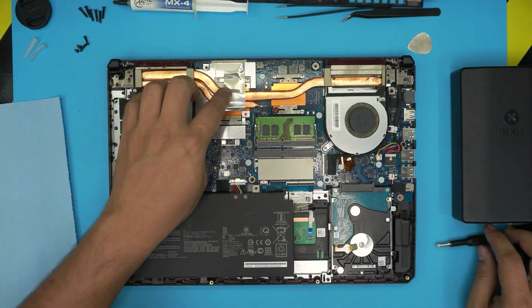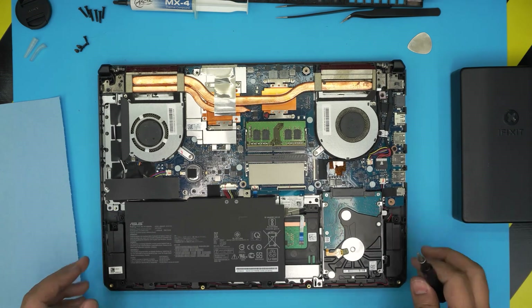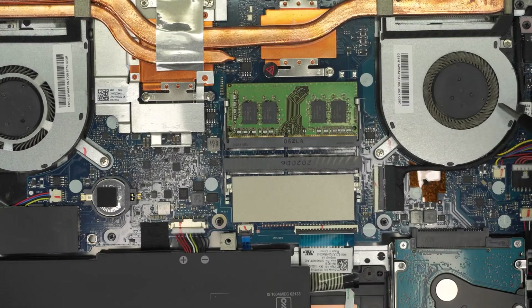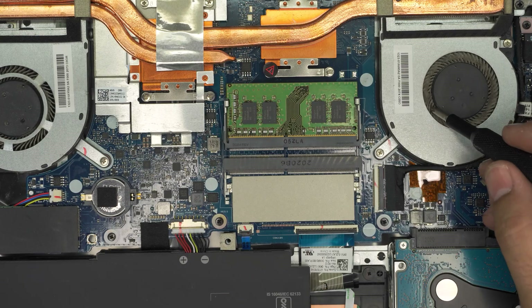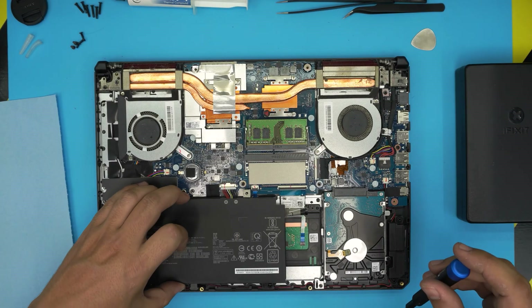Inside we've got the whole heat sink and the fan — look at it, the fan is completely clogged up. That's what we need to clean. You can see that clogged fan right there — we're going to clean those up nicely right now.